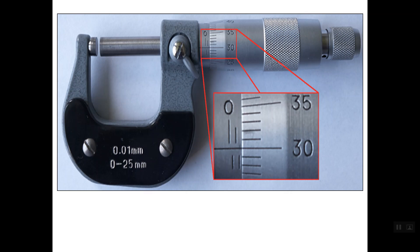Let's take another example. Here we need to find the value of the gap between the anvil and the front of the spindle. Below we have an enlargement of the two scales. To read the sleeve scale we take the edge of the thimble as reference. We have one full millimeter above the reference line, and we have a half millimeter after the one millimeter and before the edge of the thimble. Now we read the thimble scale using the reference line: the reference line lines up with line number 30, so its reading is 0.30 mm.